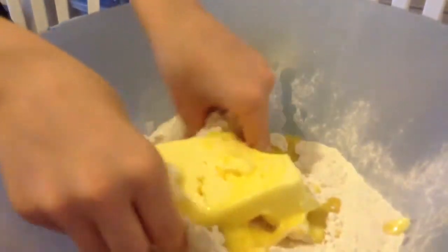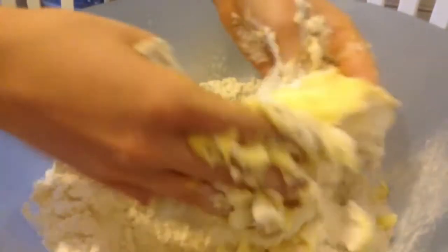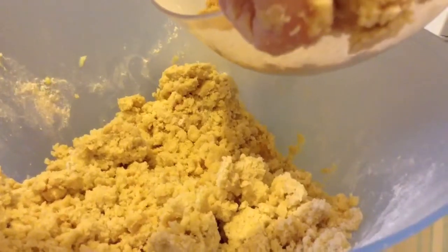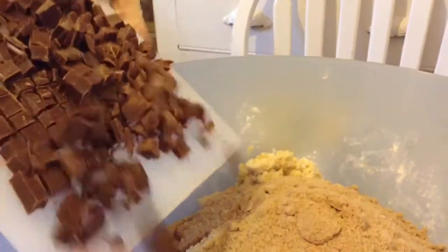Put in your melted butter. Rub between your fingers until breadcrumb consistency. And then it should be like this. Put in your brown sugar and your chocolate.